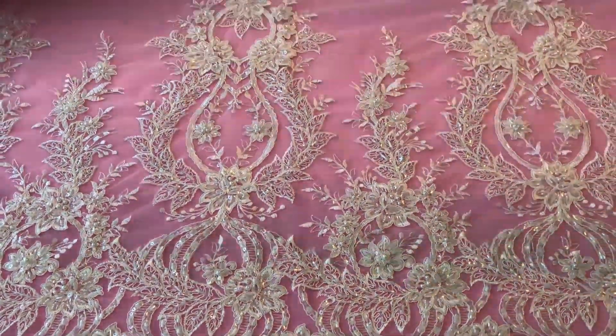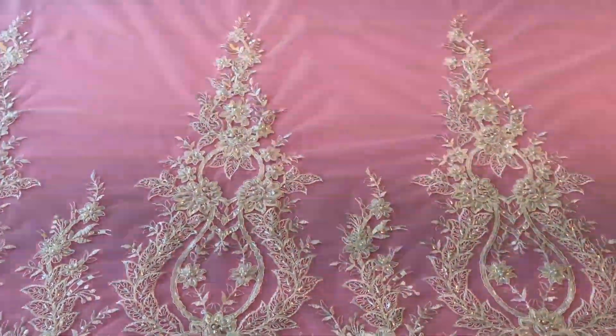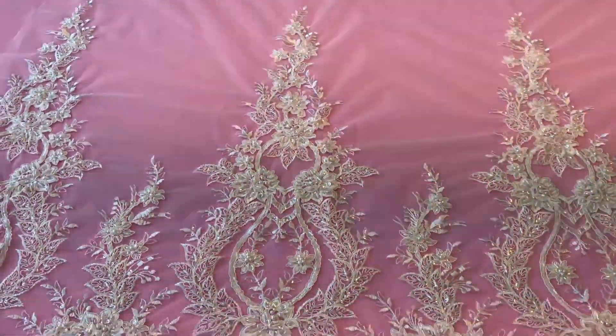This is a very tasteful lace called Wesley. It's an ivory colour and has been added to a range in summer 2017.